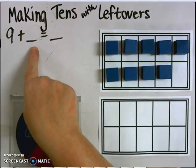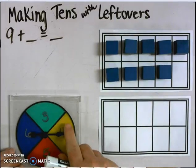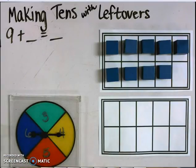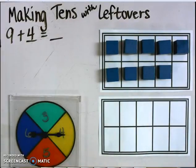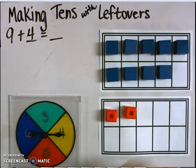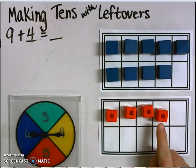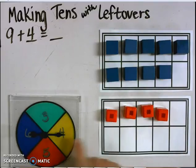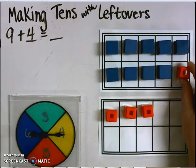My next step is to find my second number that I'm going to add to the 9. I will use the spinner to do that. I landed on the number 4. So my problem that I'm going to be working with is 9 plus 4. I will build the number 4 on the 10 frame below. Earlier I had stated I needed one more to make a 10, so I'm going to get that one more from the 4 that I just spun, and move it or regroup it to make a 10.